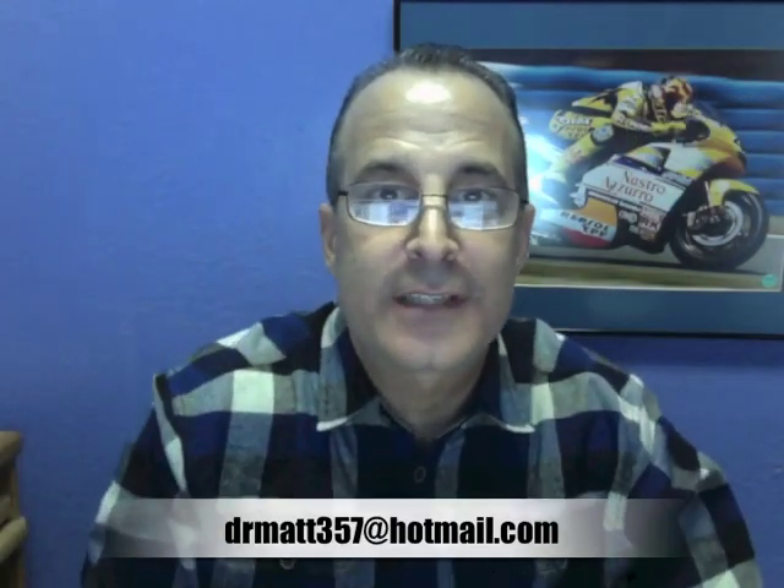If you have any questions about any of this stuff, feel free to email me at DrMatt357@hotmail.com. Even better, email Lance at DinoLite — I'll put that email in the description and they'll be glad to talk to you about this. Again, I appreciate you guys for watching. Have a great day. Enjoy your shave if you're a shaver, if not just enjoy your day, and I'll be seeing you soon. Thanks again.